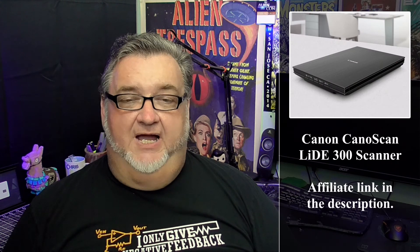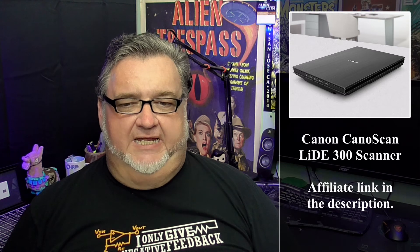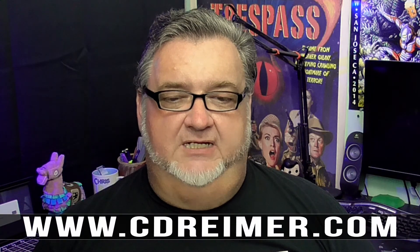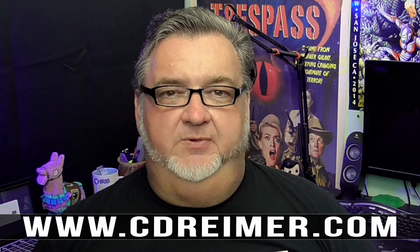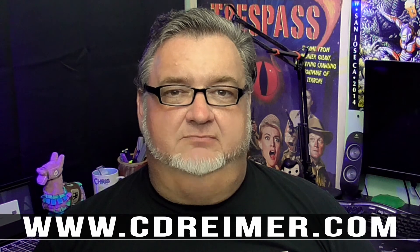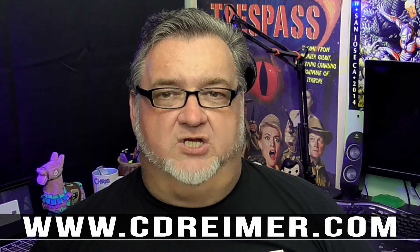If you're interested in buying the Canon 300 LIDE scanner, an Amazon affiliate link is in the description below. Links to third-party websites mentioned in this video can be found in a related article on my website at www.cdrimer.com. Thank you for watching.